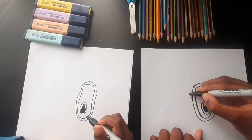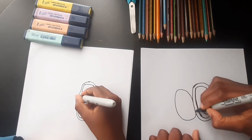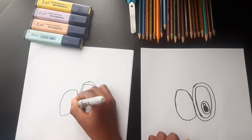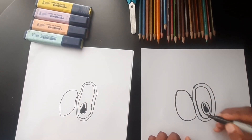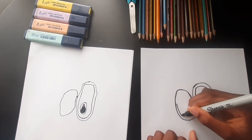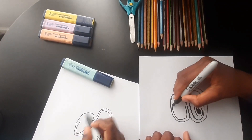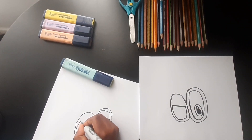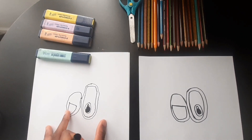Now we're going to do a line, and we're gonna draw another oval but this time it's smaller than the oval we just drew. Good job, and now we're gonna draw a curved line like a U-shape, then we're going to connect those two points. Good job, Chris.